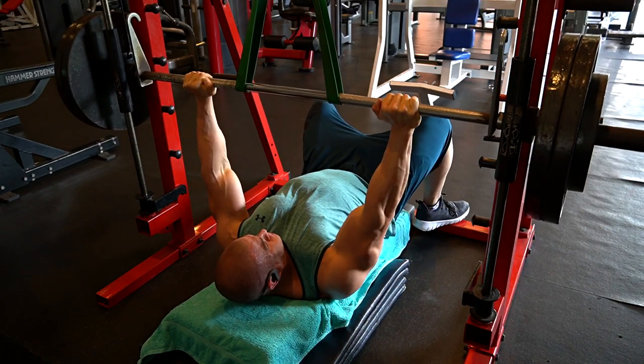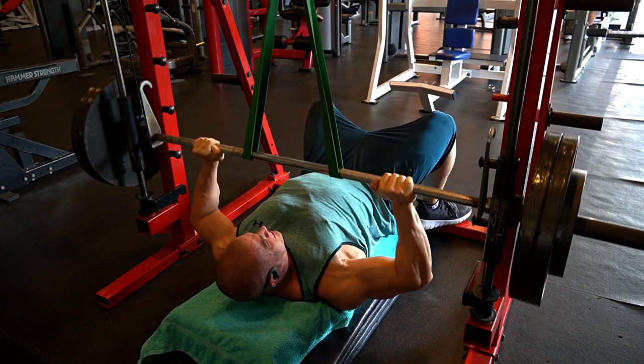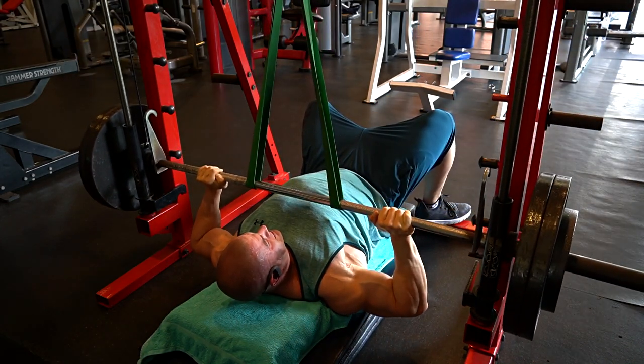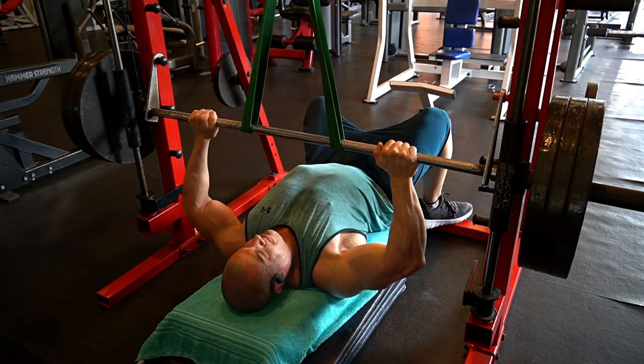Welcome to Vigorous Training. I'm Coach Steve, and this is chest day and abs — but I didn't film abs because nobody wants to see 200 sit-ups in a row. The last few years I've been doing flat bench presses either in the Smith machine or in the Hammer Strength machine.